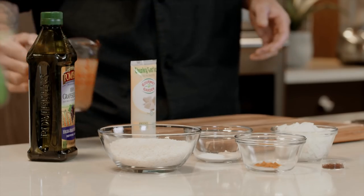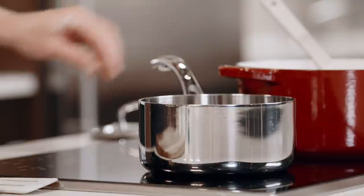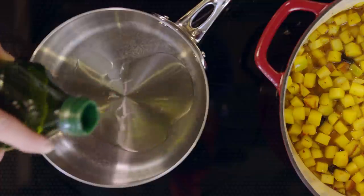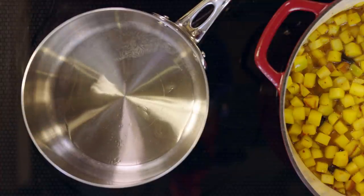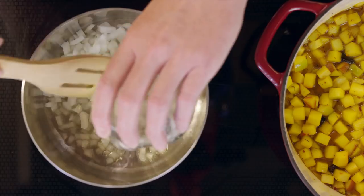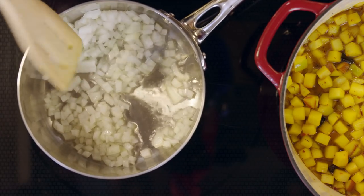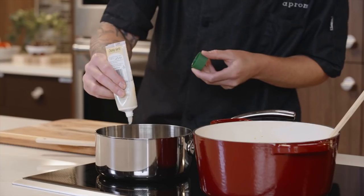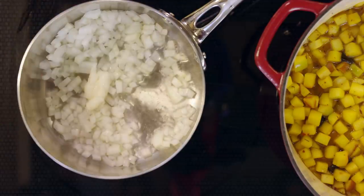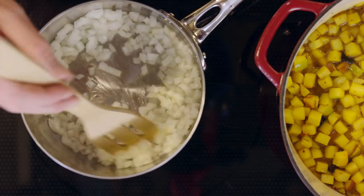Now that we've got the chutney working, we're going to begin on our rice. We have a nice sauce pot with a good lid. We're going to start by giving it medium heat, add a little bit of grapeseed oil to the bottom, and start building our flavors. We're going to start with a little bit of diced onion, add that in and start sauteing. Then we're going to add in our garlic — about a tablespoon's worth — stir that around, get a little bit of flavor and heat on there.